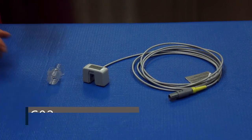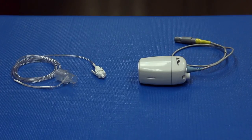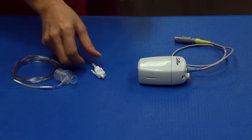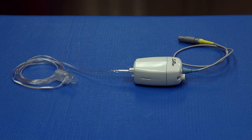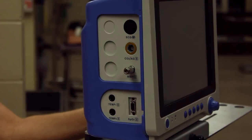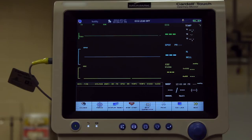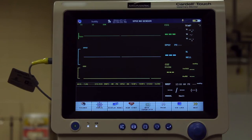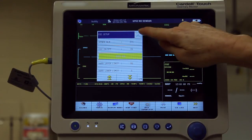Gently insert the appropriate size adapter or filter line into the CO2 sensor. Plug the cable into the CO2 port on the side of the monitor. Prior to its first use, the CO2 sensor must be zeroed. To do this, open the CO2 menu, press the CO2 waveform or the numeric area, and select zero cal.